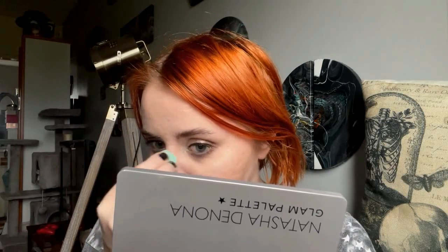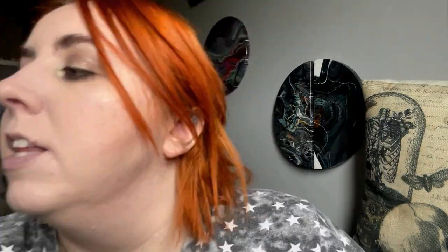The last face product I want to talk about is also a Beauty Pie product - their cream-to-powder blush in Perfect Nude. It's so pretty. I just place and blend with my finger and it blends in so nicely. I don't use this that much because putting cream product over powder isn't great, but if I'm using a liquid foundation I would use this a lot because it is so stunning.